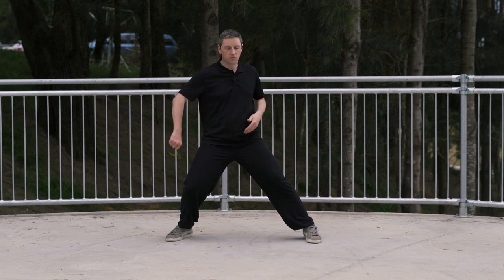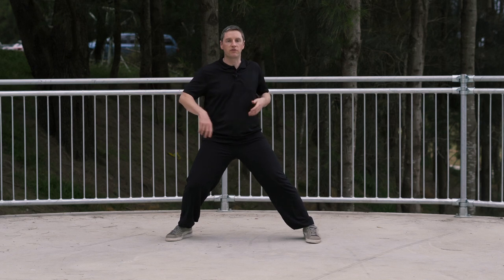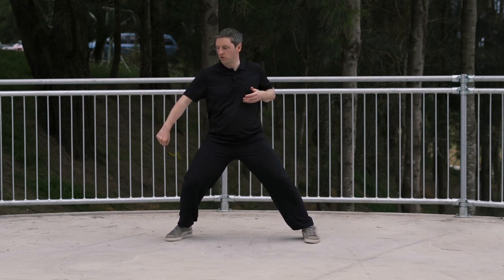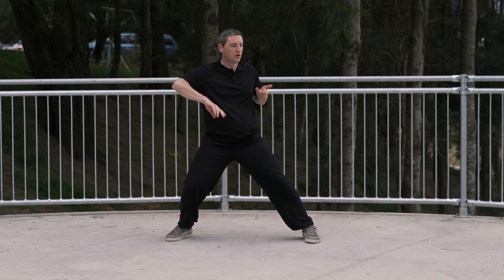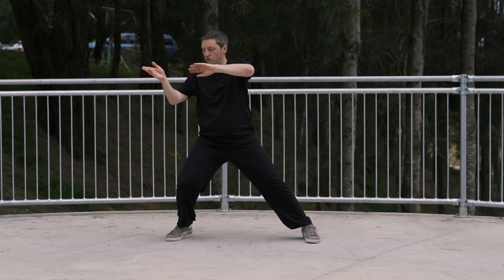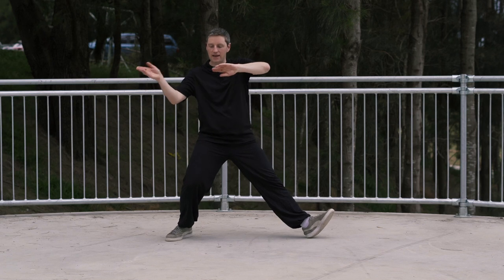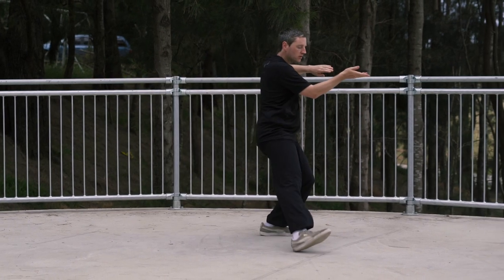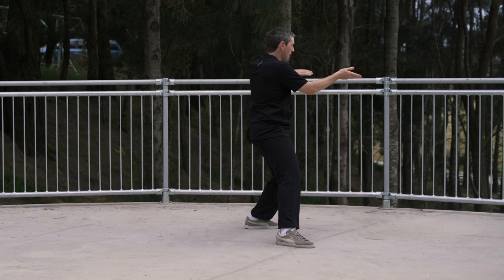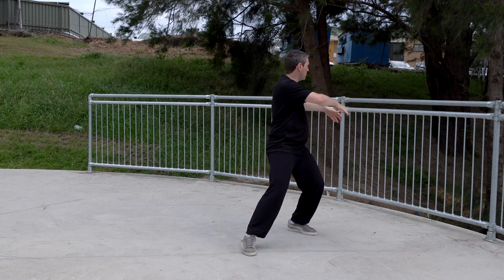From here, there's going to be a small turn — just a very small turn in the centre — that's going to allow the hands to move and follow the body. Small turn, bringing the hands forward to here. From here, we're going to change the hands and we're going to pivot on the heel of the left foot, still keeping the weight in the back leg. But from here, we're going to step through to here. The hands are still in the same position.